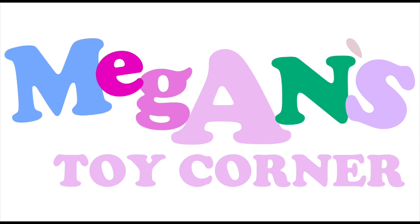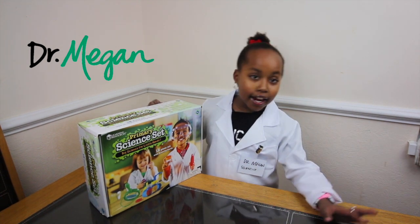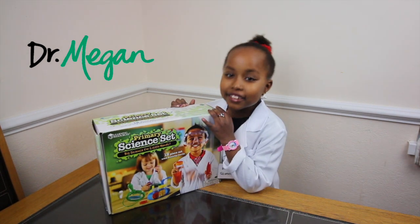Guys, look! It's lighter! Welcome to Bangla's Toy Cola! Hi guys, it's Dr. Bangla here. Today, I'm going to be doing science!